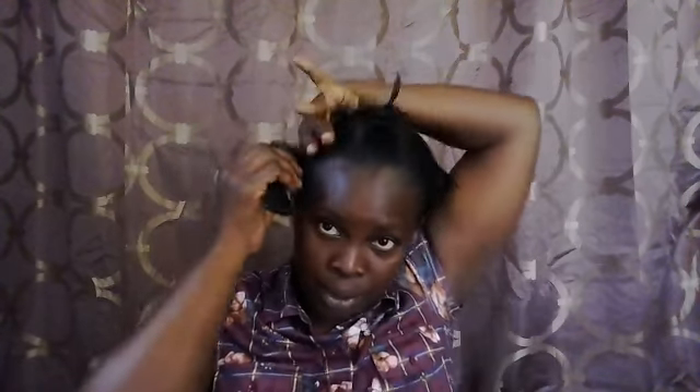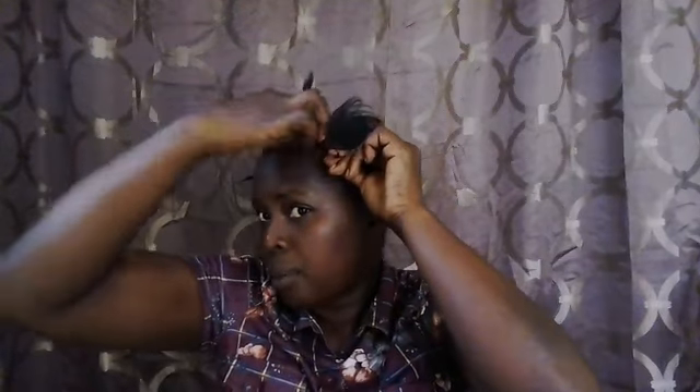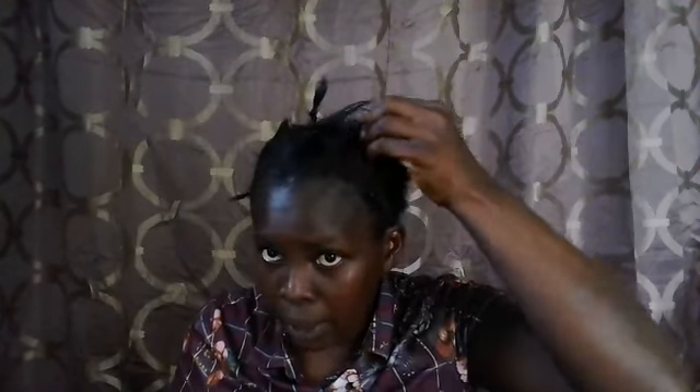I'm going around my hair to do my leave out for the sides of my head. I'm sectioning off this side, and now I'm sectioning up the other side. I'll continue sectioning up my hair and come back to show you how I plait before I get started.